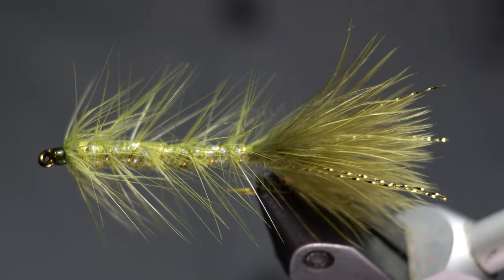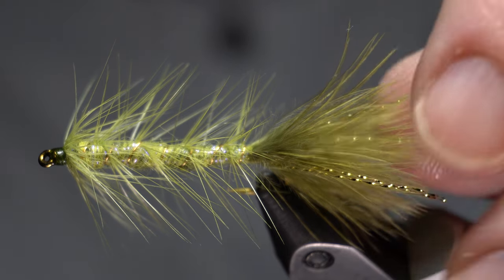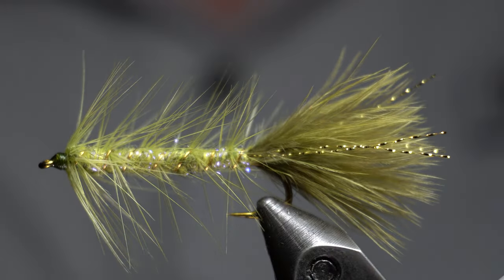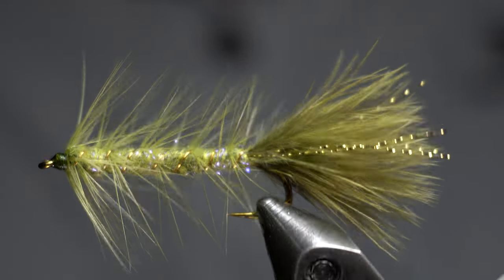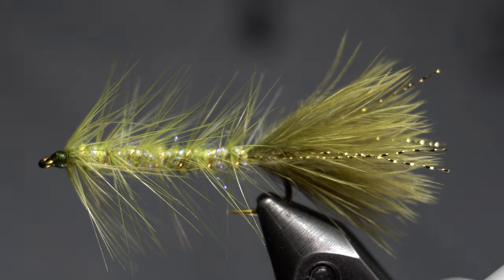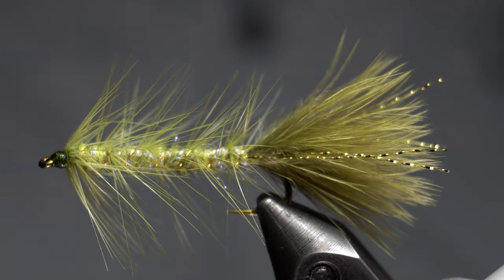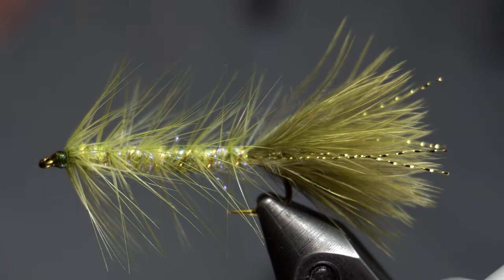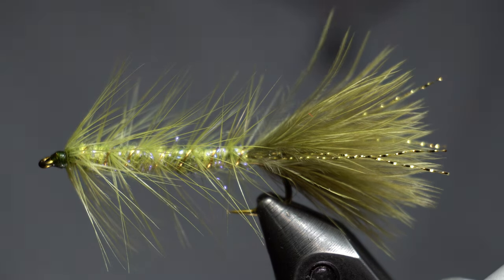And they're easy to tie, relatively easy to tie. So give them a try if you haven't already. I'm sure you have though. If you tie flies, you probably already have tied the woolly bugger. I always say the woolly bugger should be one of the first flies you try to tie. It helps teach you some techniques with hackling and all that. Just a really good all-around fly to start with.